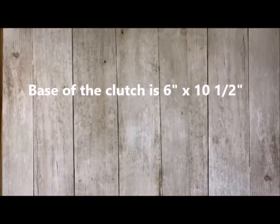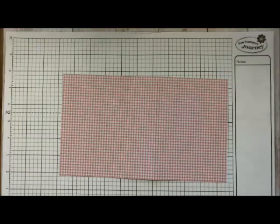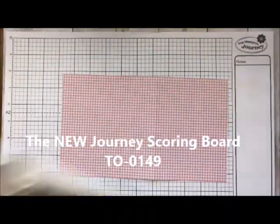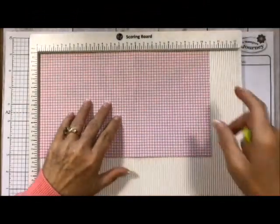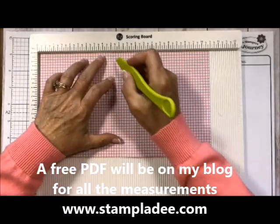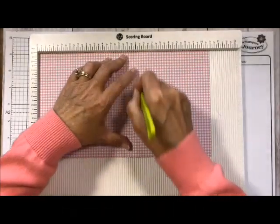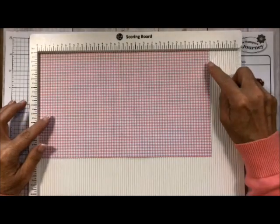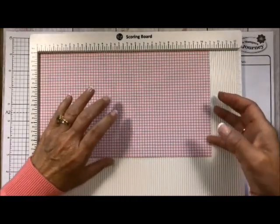Let's get going and show you just how easy it is. The first thing I did was I took my 12 by 12 paper and cut it down to six by ten and a half. Here's my six by ten and a half piece of paper. I brought in my scoreboard and scored it at four and a half and at six, and that's all there is to the base of this little guy.